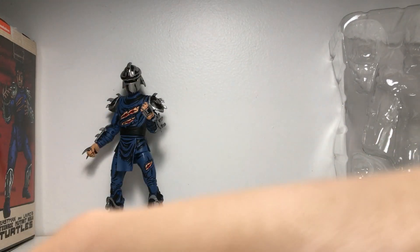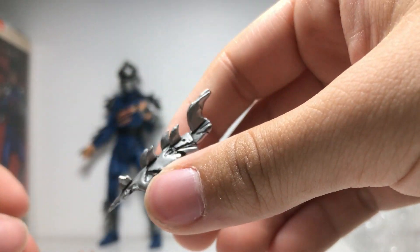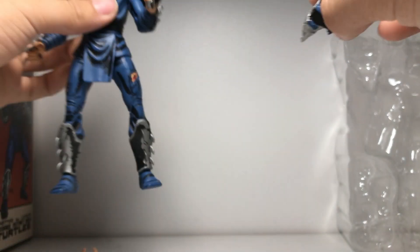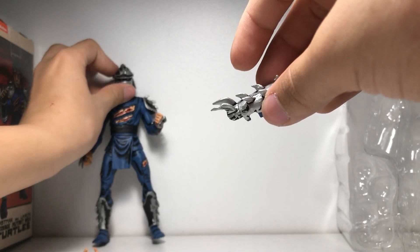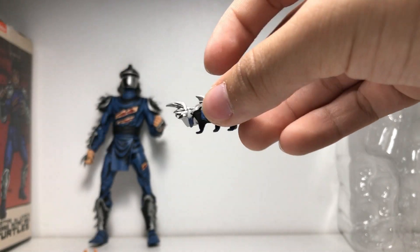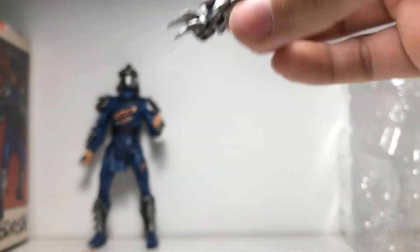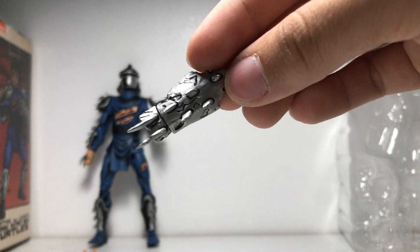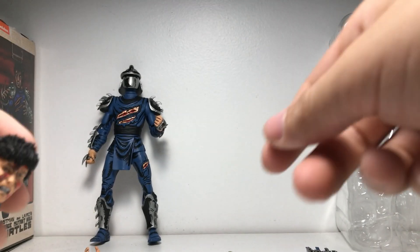Now let's take a look at his accessories. First off we've got this damaged wrist gauntlet from his armor. For those wondering — no, it doesn't click onto the figure. It's just a cool standalone accessory, because at the end of the comic this is all that remains of the Shredder after the thermite grenade blows up. Spoiler: at the end he pulls out a thermite grenade and tries blowing them up, but they throw him off the side of a building and he dies — and this is all that's left.